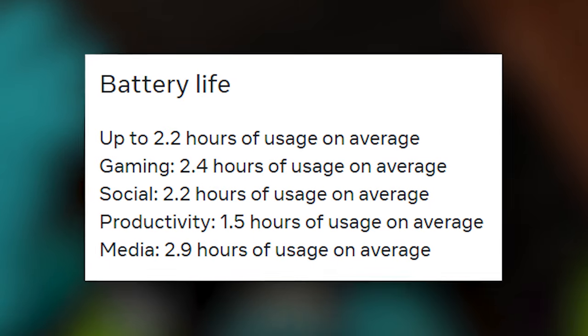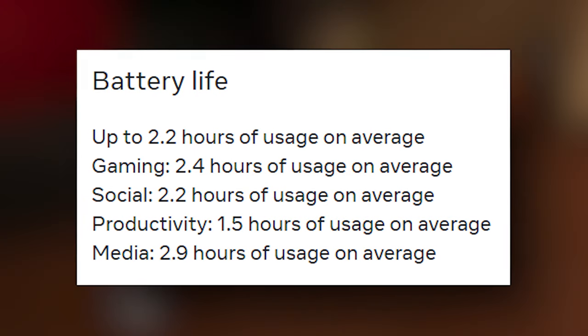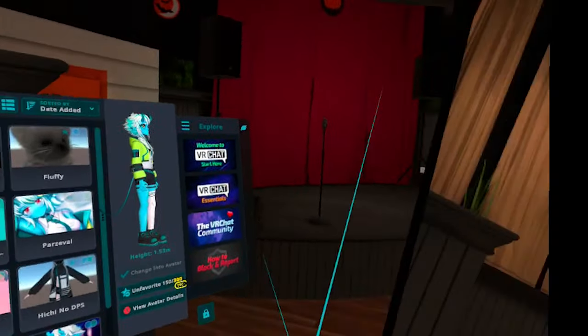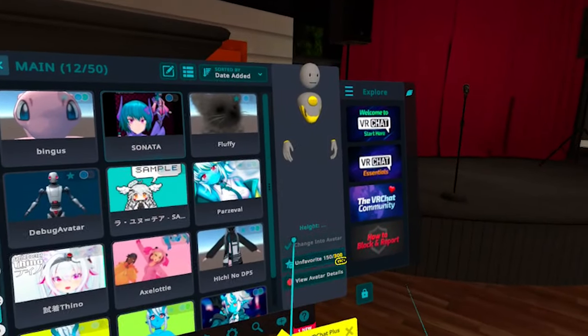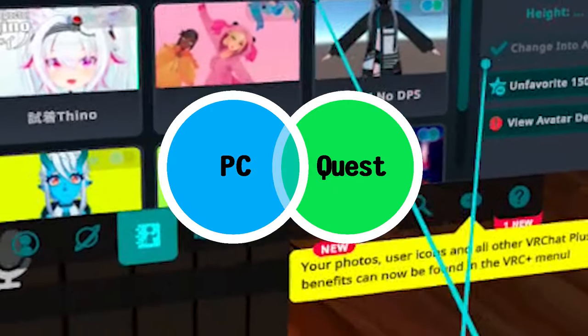The only problem that actually annoys me is the battery, which only ranges up to 2 hours and got depleted super fast when I played VRChat. Also, if you use the Quest 3 on VRChat as standalone — meaning no PC and no Air Link — then you're only able to use Quest-compatible avatars and visit Quest-compatible worlds.